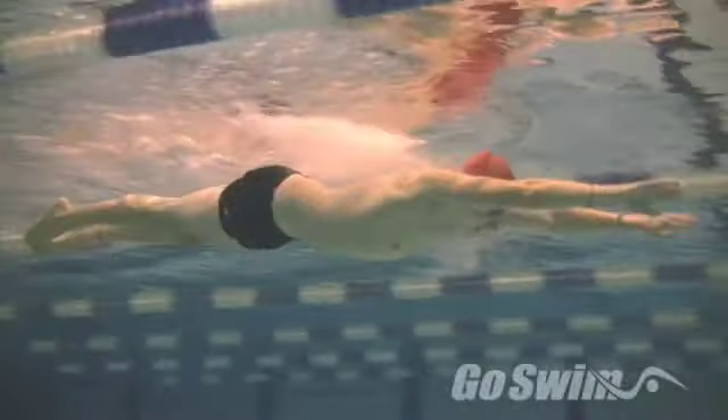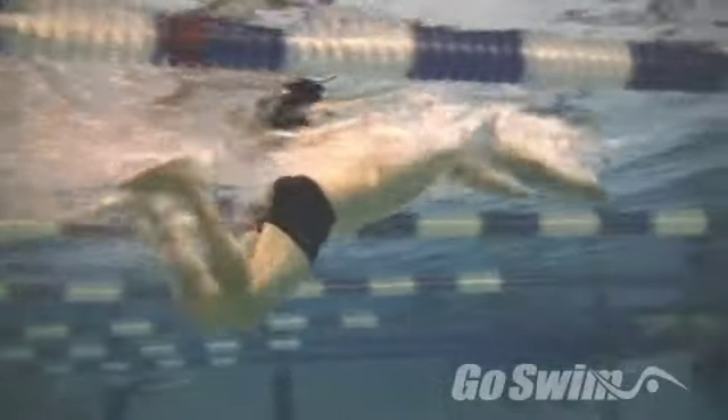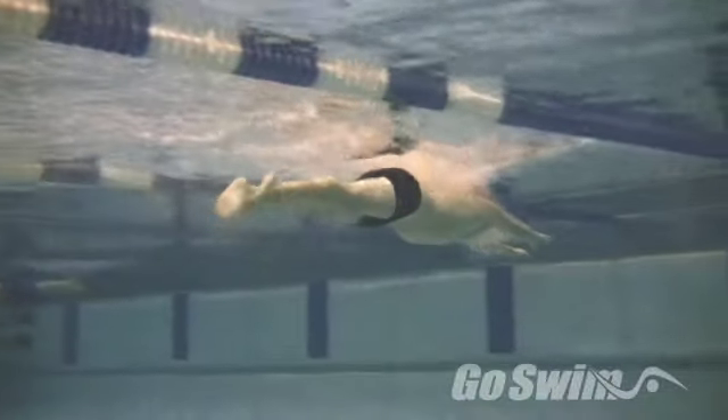A great coach recently said that the biggest problem with breaststroke is the kick. Because of that, working on when and how to initiate your kick is a much bigger concern than most people think.